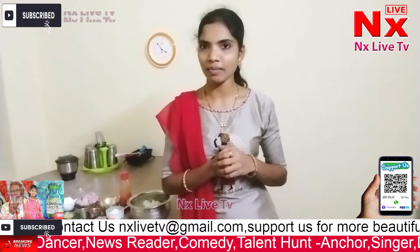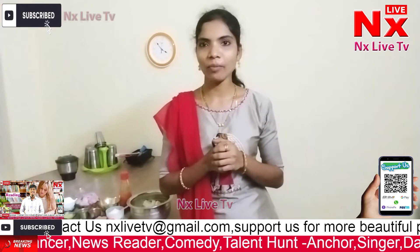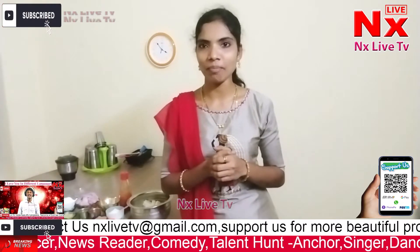Hi, welcome to our channel. My name is Straviri Raj. I'm going to make a recipe for chili paneer.